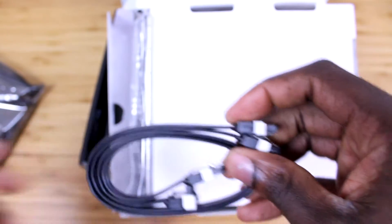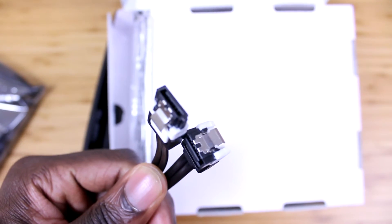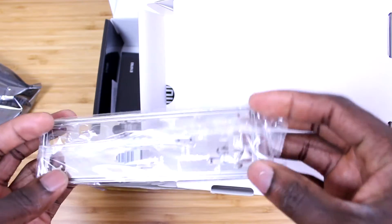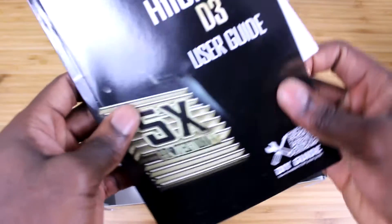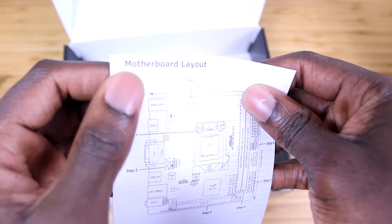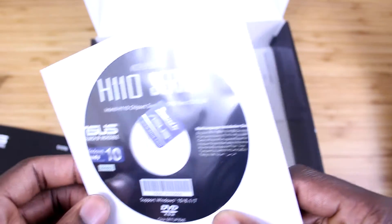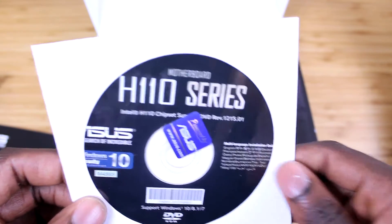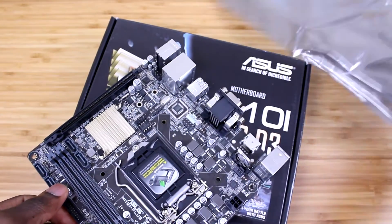One of the SATA cables has a right-angle connector. Then you have your I/O shield for your case. Further into the box you get the motherboard's manual, which is very important, a safety information document, another document for the motherboard's layout, your software CD with drivers, and an ASUS sticker. That's pretty much everything in the box.